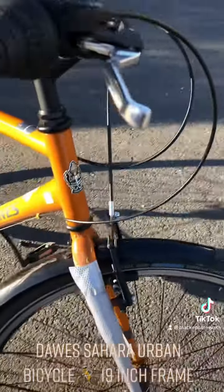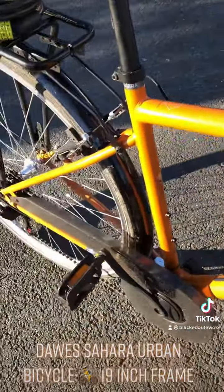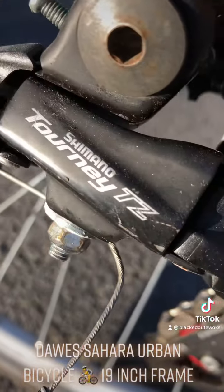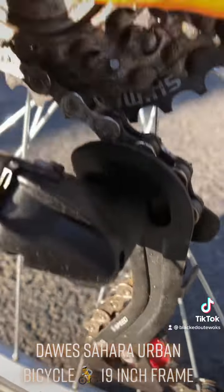It's a nice looking bike. The guy who owned it before put stickers on the sides of the forks to hide scratches and stuff like that. The gear shifts are really good, it's got Tektro brakes, and there's a nice cover on the chain gears. It's a really good bike.